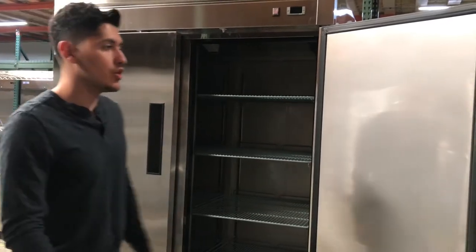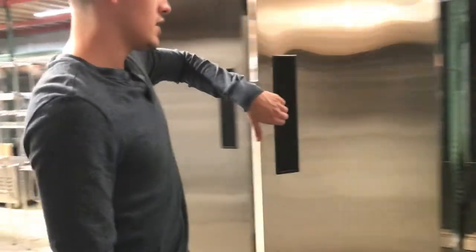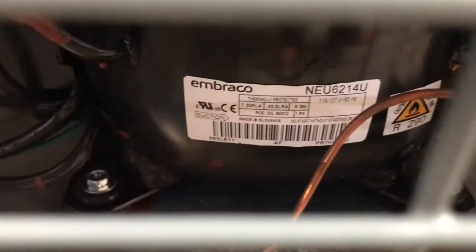Now let's show you the back. On the back, you'll be able to locate your compressor. The compressor is a European compressor — you can locate it here on the back. You'll also find the plug, which is a standard 110 plug.